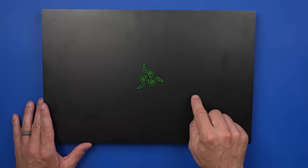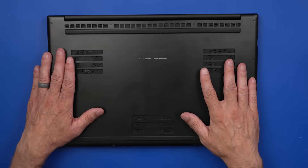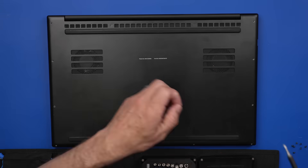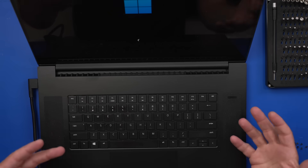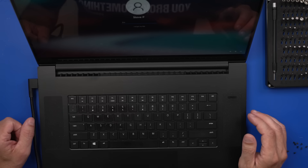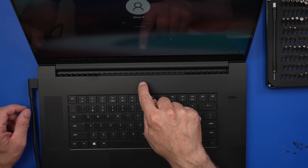This is the Razer Blade Pro 17. It's got a Core i7, 2.3 gigahertz, and 16 gigs of RAM. This computer starts up and seems to work just fine, except for the fact that the fans ramp up as soon as you start doing anything. I haven't even logged in, I haven't even put my pin in, and the fans are already kicking up. So that's the issue I'm trying to fix.